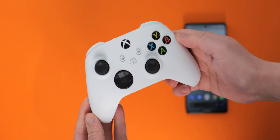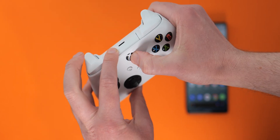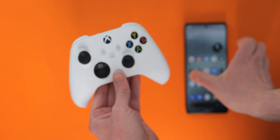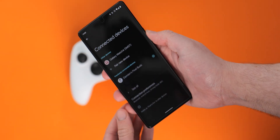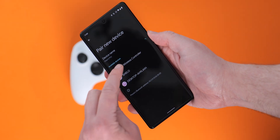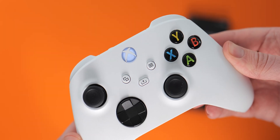Pairing an Xbox Series S or Series X controller is exactly the same as an Xbox One gamepad and it's fairly simple. Just power on the gamepad, press and hold the Xbox button and that Bluetooth pairing button simultaneously until the Xbox button light flashes. If you don't get a prompt on your phone to pair directly, just head to Bluetooth, pair new device and select Xbox wireless controller. The Xbox light on the gamepad itself will now be a solid white to confirm that you have successfully paired with your Android phone.